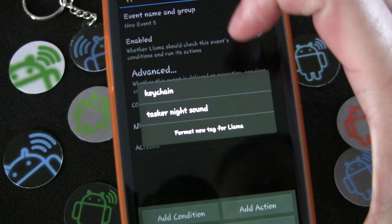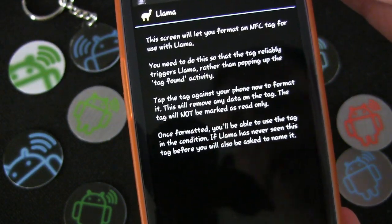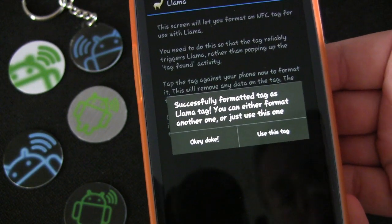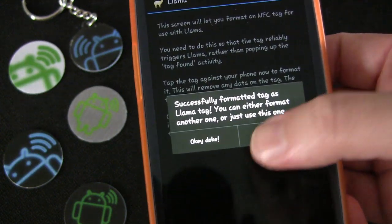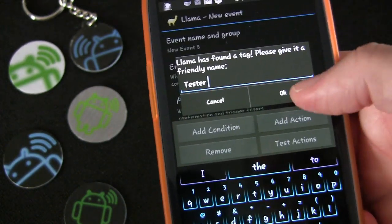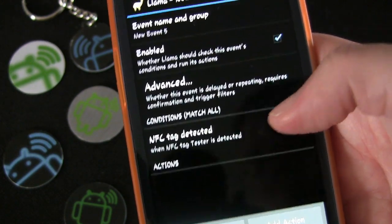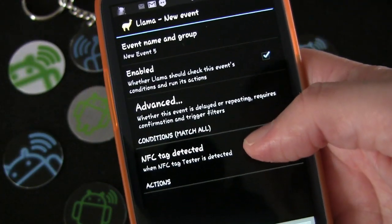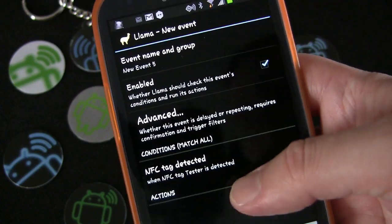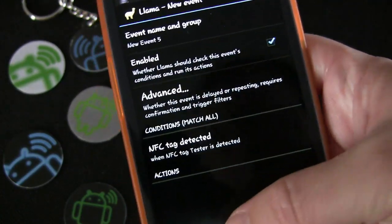I'm going to choose 'NFC tag detected.' It asks if I want to use an existing tag or format a new one. I'll format a new tag — it says tap the tag against your phone. I tap it and it says 'successfully formatted as Llama tag.' I name it 'tester' and confirm using it in this condition. One cool thing: Llama is not writing actions to the tag itself — it only uses the tag as a trigger, with all actions stored on your phone, so you don't need much memory on the tag.